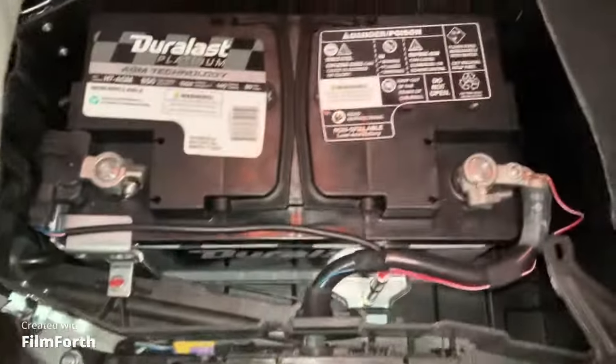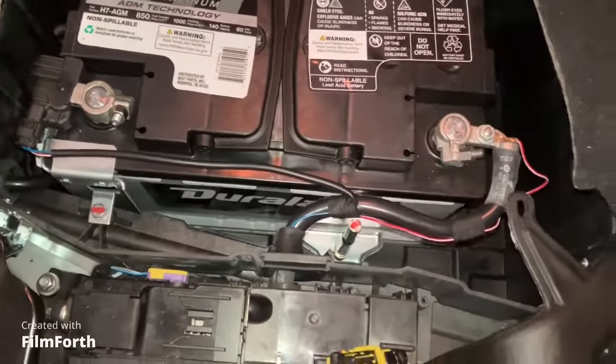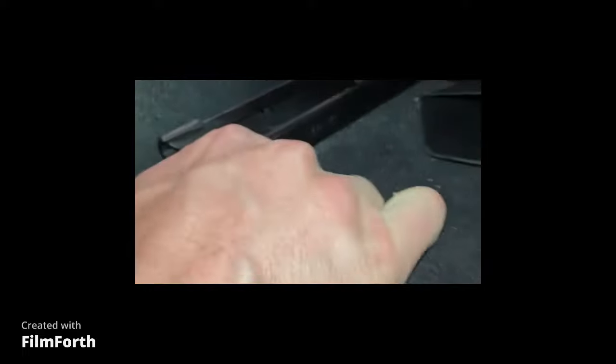Battery's back in, everything's good to go. Just going to put the cover back on, put the seat back in, and we are grooving. One thing to note when you're putting the seat back in: there's a pin right here that you have to line up, and there's one on this side too. Once those are lined up, you can put the seat in flush. And there's a button on this side as well.